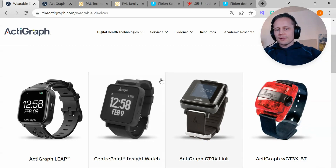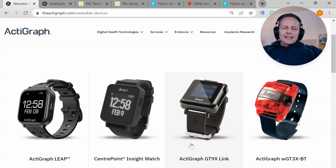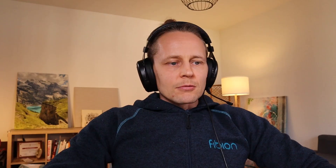Actigraph has been used a lot in research, and they have different generations of devices. They have a new Actigraph Leap, which is not available yet, and you can see that it's meant to be worn on the wrist. The earlier versions you could detach and wear on the thigh, but that's not how it's mainly designed — there's not an easy way to attach it on the thigh, so basically it is a wrist-worn accelerometer, and it does well what it's meant to do on the wrist.